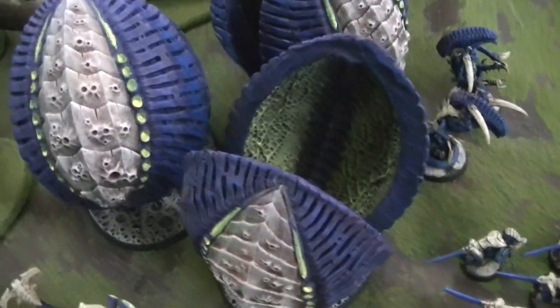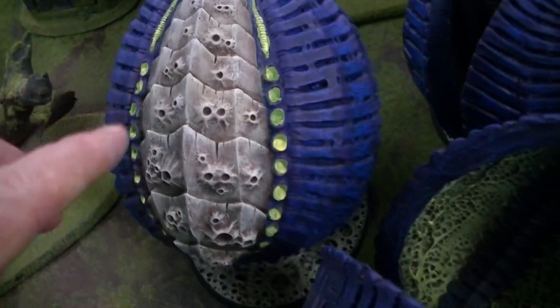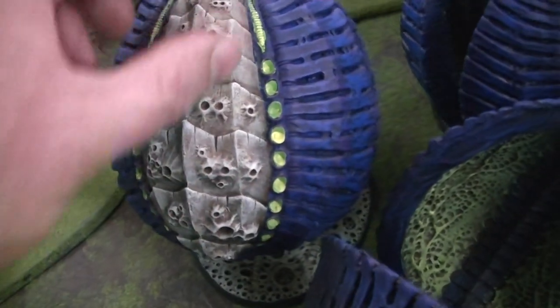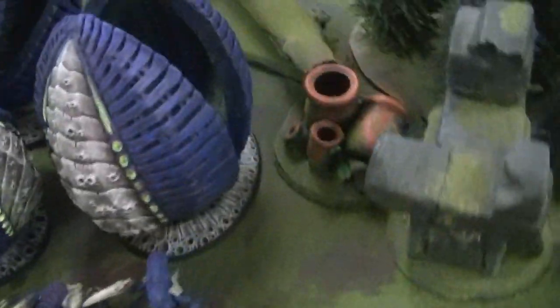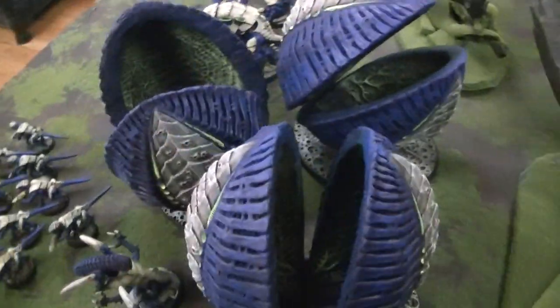I love them — I love the whole bivalve look to them. This stuff is really cool; it has these little spore cyst-type things on them. They're good-looking pieces and there's a lot that you can do with them.